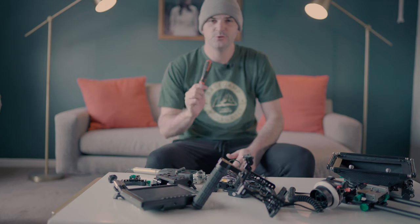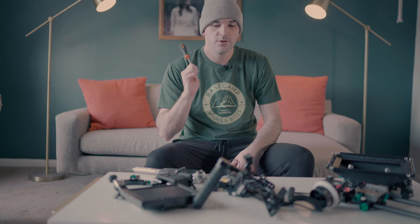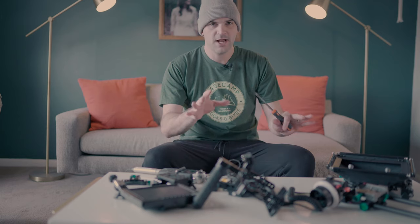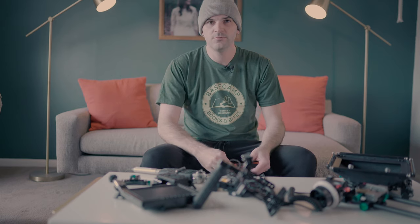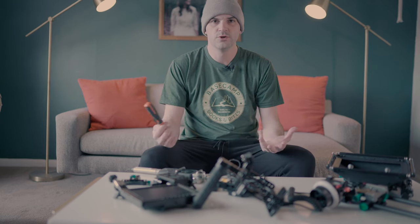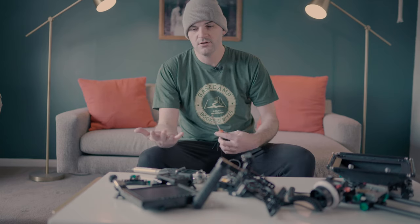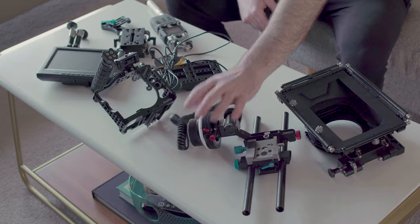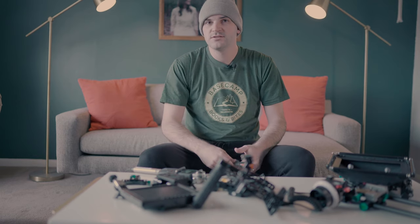Welcome back to my channel — sorry it's been so long since the last video, just had a ton of stuff going on. About to have a baby so it's going to be even more busy. Recently a friend of mine who I do some work with asked me about my rig — more specifically, why do you have a rig and what is it even good for? It seems like most of it's just aesthetics and it looks cool.